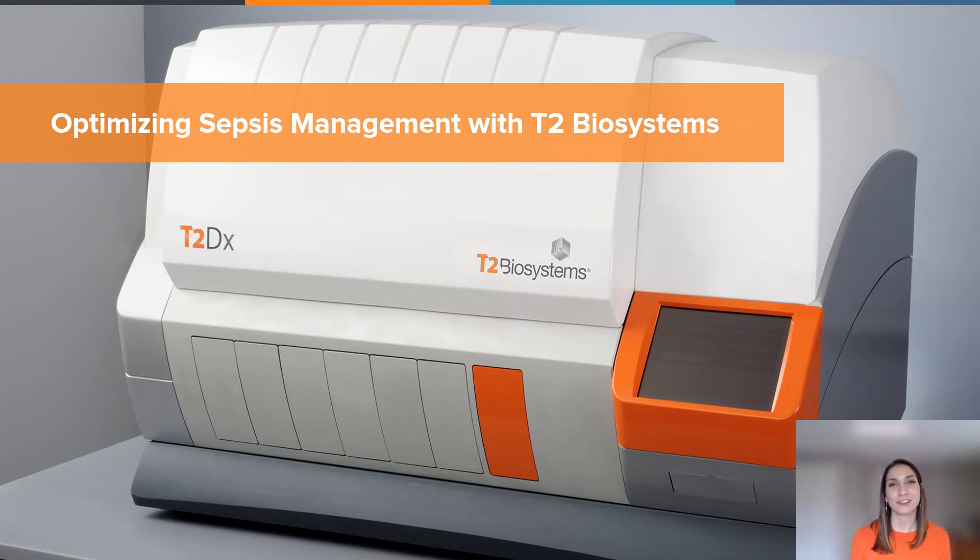Hi and welcome. My name is Catherine Luccarelli. I'm a senior product manager at T2 Biosystems, and today I'm going to run through a product demo of the T2 DX instrument with you, after talking about optimizing sepsis management with T2 Biosystems.